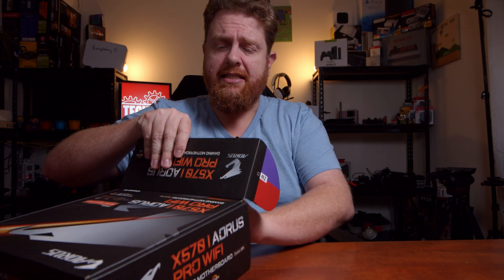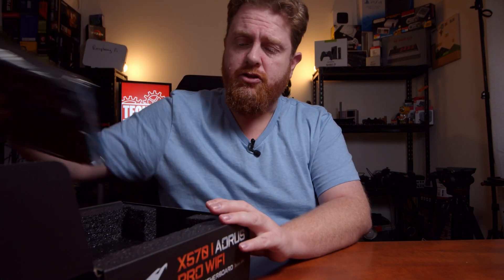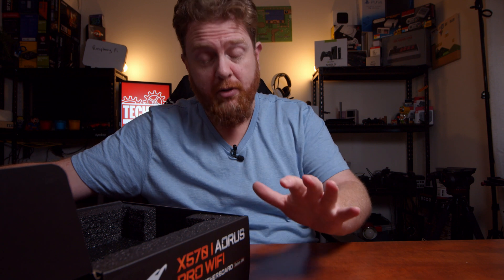One of the things with this channel is that, you probably already know if you're a regular, but I only do one-take unboxings on this channel. So if anything stuffs up or any noises or anything like that, it's all going into the filming — you're going to see it all.